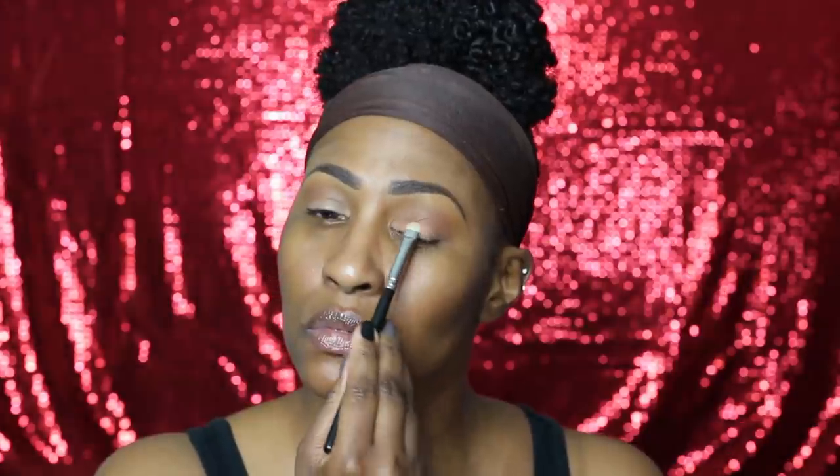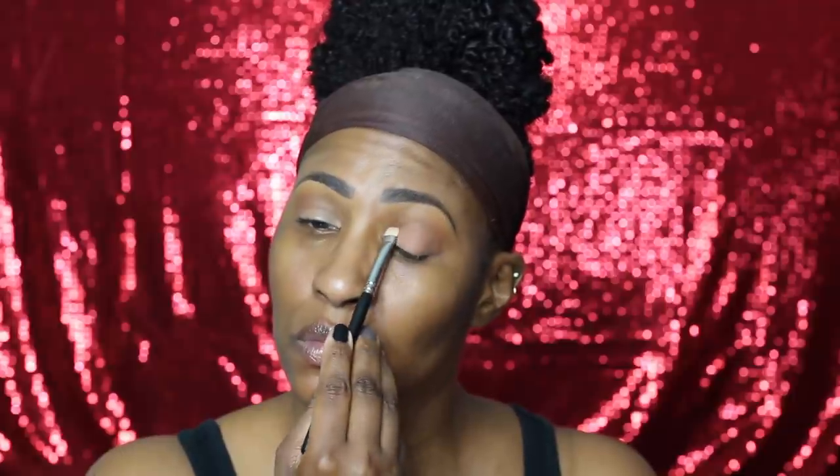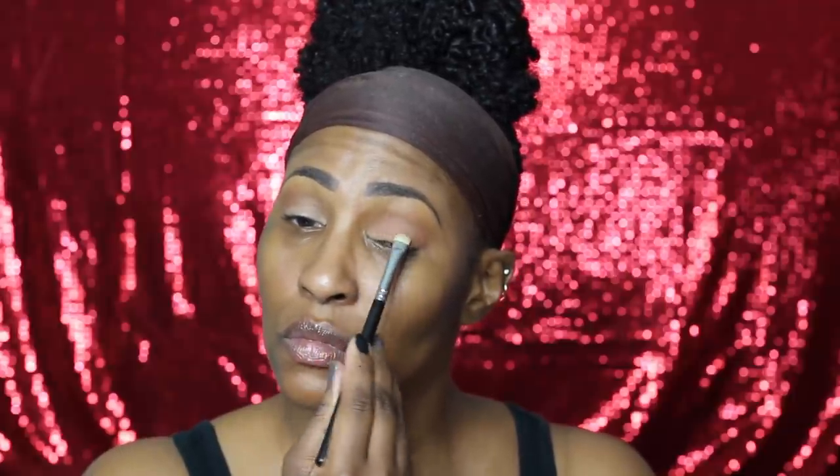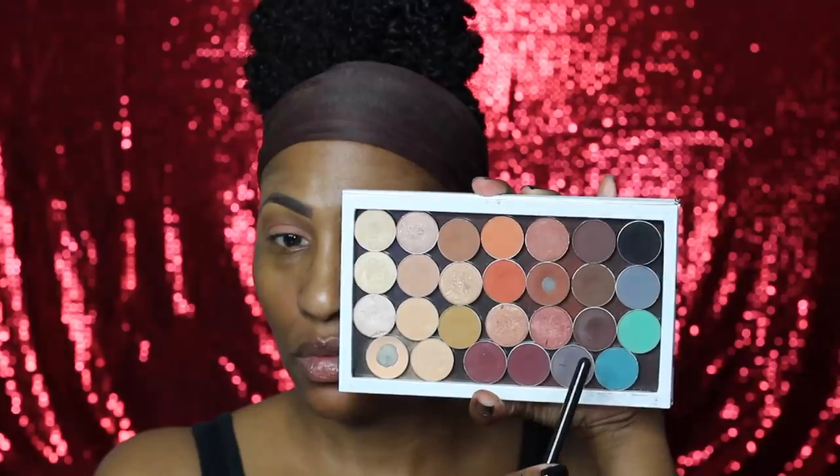I promise you guys this is going to be the easiest makeup look ever. I'm using an eyeshadow by Color Pop — this is the shade Note to Self — and I have found a new eyeshadow that I love, just saying. How cute is that name? I'm placing that all over my lid and then going into Makeup Geek's Americano with a Makeup Geek detail brush.